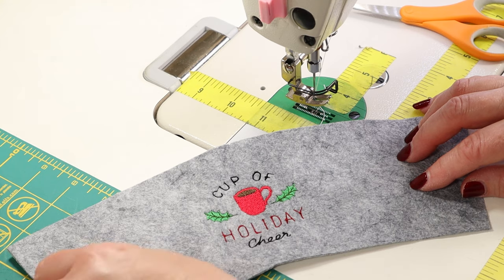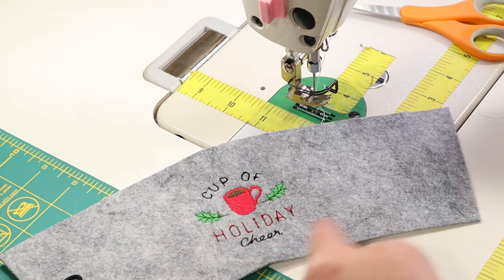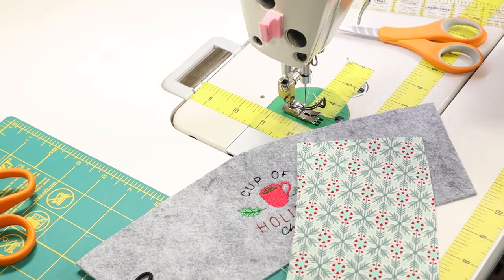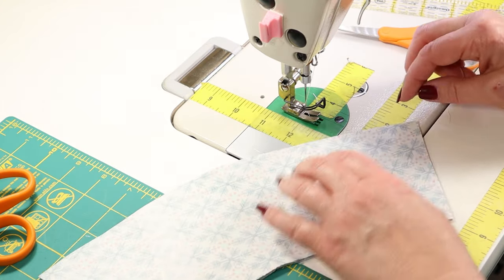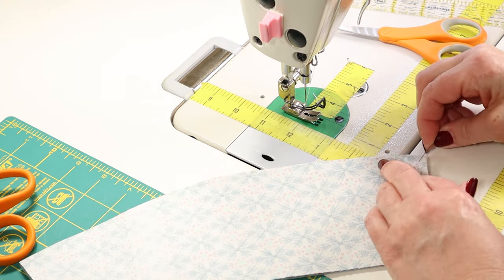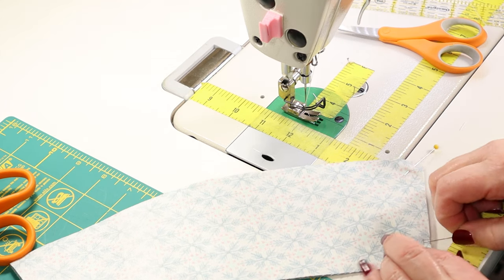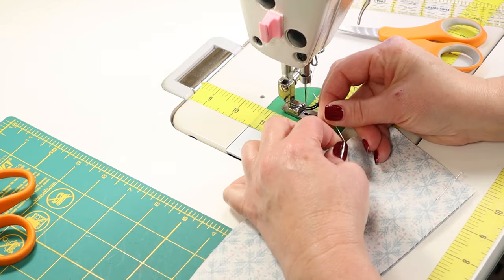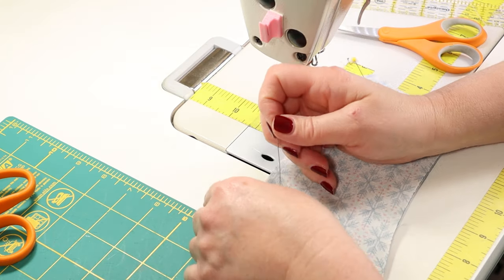Now we want to grab our lining fabric and pin it in place, and then we're going to stitch around. I have my lining fabric and I'm just going to put it right sides together on my exterior wool felt piece and pin around to hold it in place. You know if you've watched my videos — I don't love pins. I poke myself, I bleed. I don't enjoy it. It's just my thing.